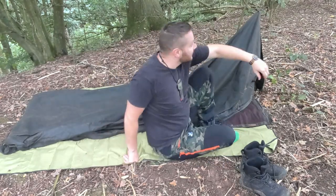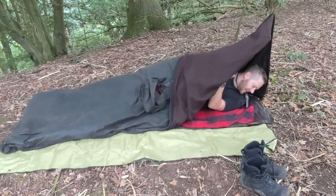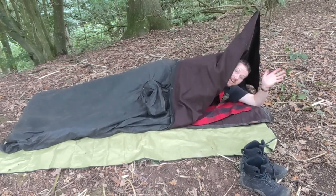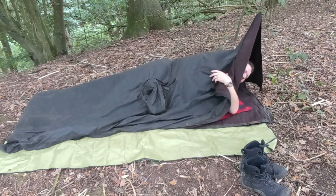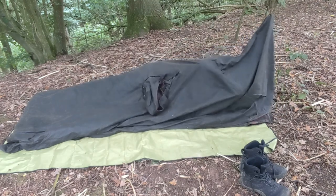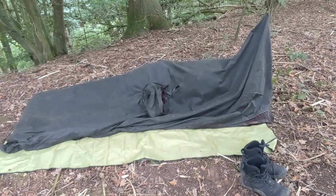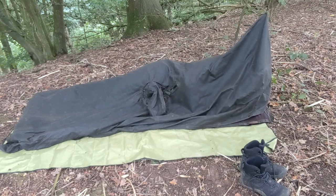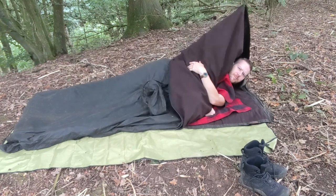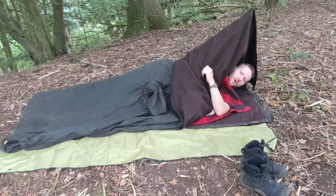Shoes are off. It's time to get in. I like it. I like it a lot. It's a bit warm in here.